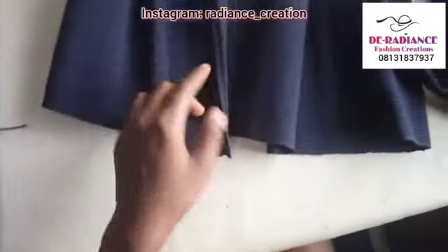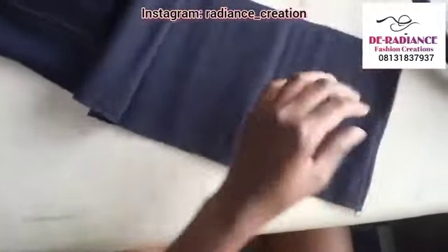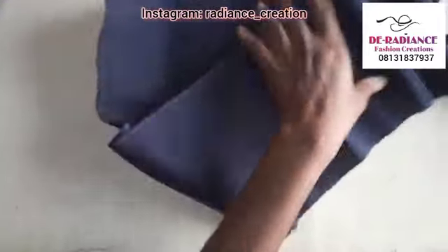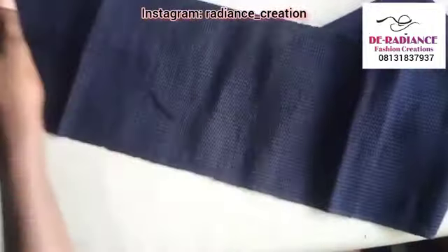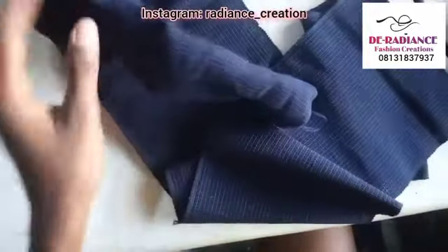I folded the two edges like this — this edge and this second edge — folded them to the wrong side, and I sew straight. Please don't mind me. Just fold them to the wrong side and sew straight, just like I did here.